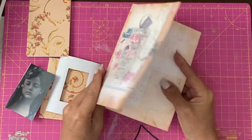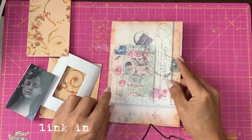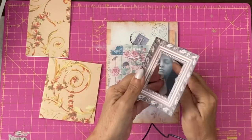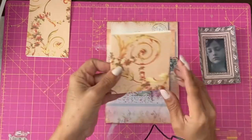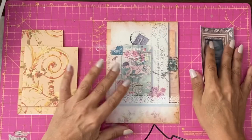I've got here a double printed digital from the Pretty Vintage kit. Black and white old-fashioned photograph. One of the frames I think is from one of the freebies. Some old scrapbooking paper that I've chopped up and we're going to see what we can do.